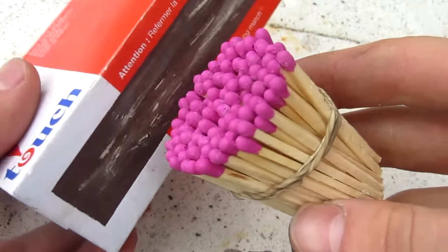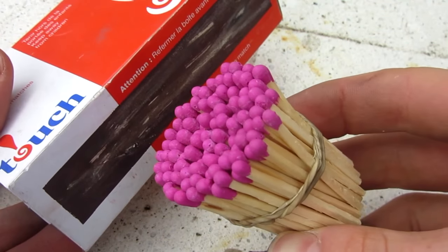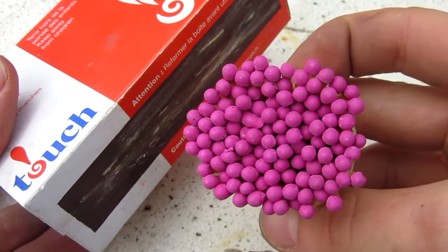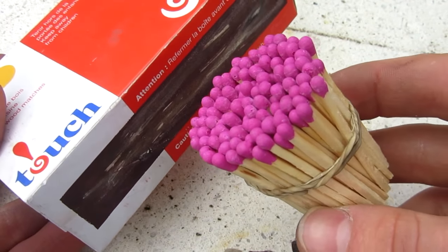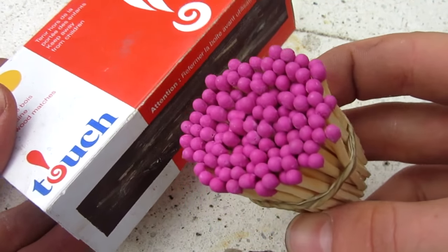Here's the second round we made. This probably has around 100, 200 — it's really hard to tell and count. If you want to pause it and count, go ahead, do so, let me know below. You'll be the coolest subscriber ever. Anyway, we're going to go ahead now and light this match on fire.